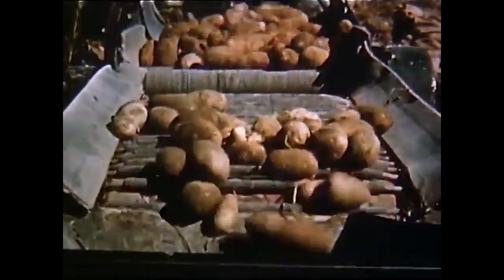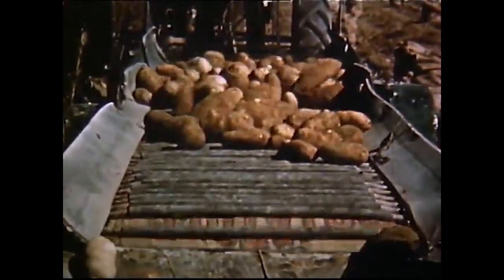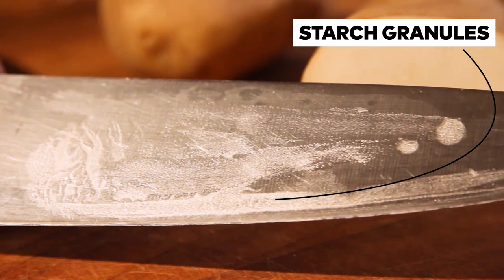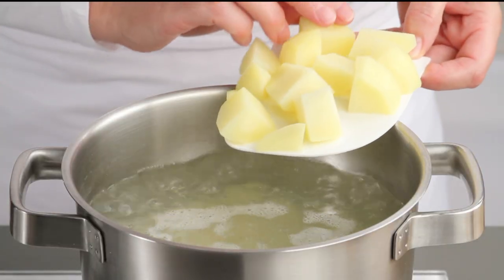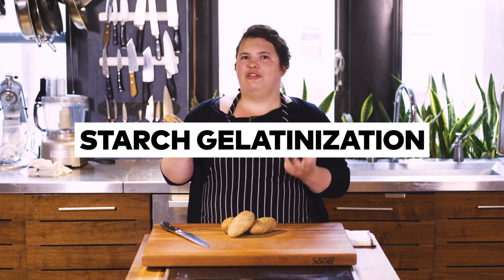The potato is a tuber whose job it is to store water and energy for later use, mostly through a molecule called starch. Inside the raw, alive potato, starch is found in the form of starch granules — layers upon layers and coils of starch molecules, basically glued together. They are not soluble in water, they're very hard, and they're not very tasty. As we cook the potato, applying heat through boiling or roasting or frying, the starch granules start to soften up and take on water and kind of unravel in a process known as starch gelatinization.